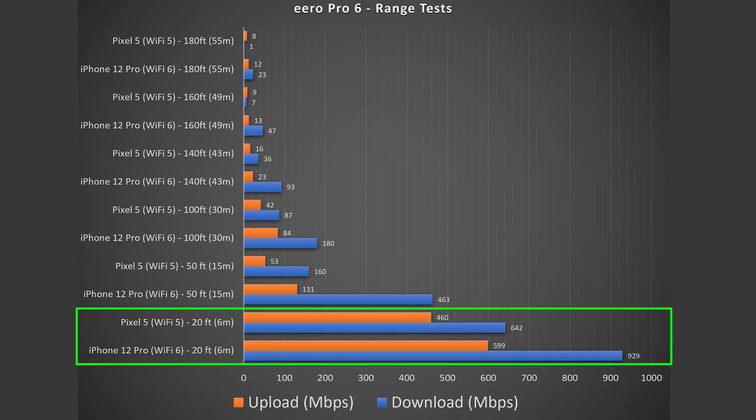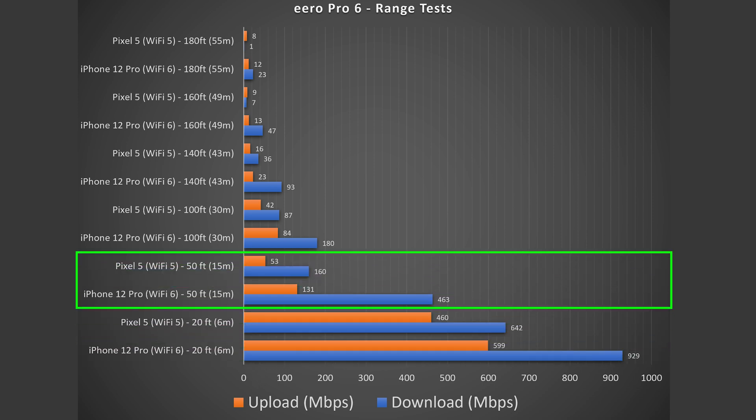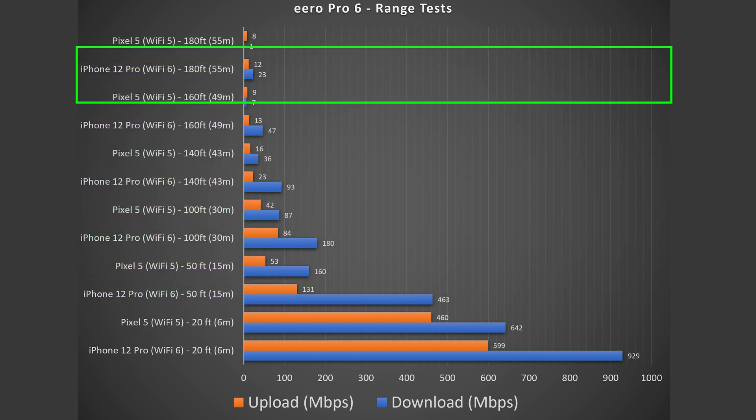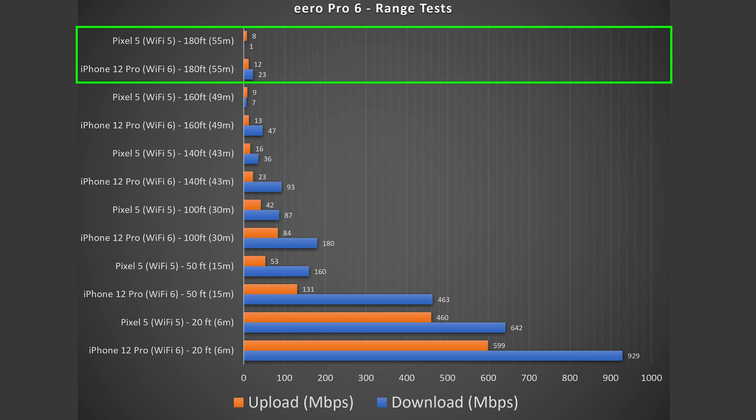Range will vary based on your location — my current location has less interference, fewer walls, and fewer nearby routers so I get more range than my previous location. At 20 feet, still inside my place, I get very good speeds. At 50 feet, going outside through stucco walls, there's some interference and speed drop. Coverage extends all the way to 180 feet, which is quite impressive — I can go anywhere near or outside my place and still get pretty good Wi-Fi coverage.